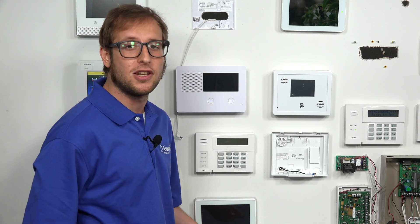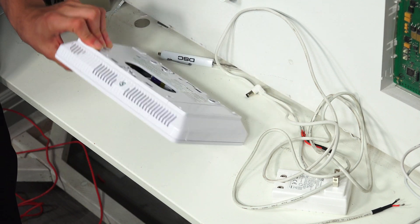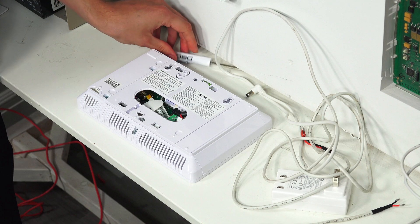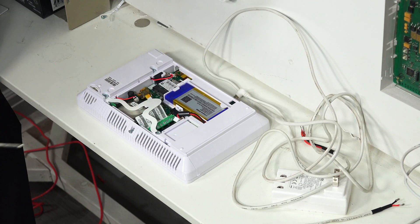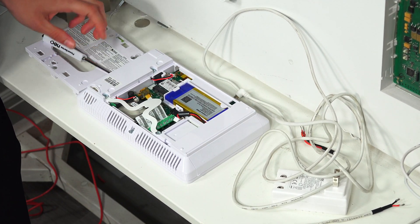You can use the barrel connector, which is what we're going to do, or you can use the terminal block. So we're going to flip our system over here. You can see the backplate on the system, and we're just going to take a screwdriver, stick it in there, and pull it off — just like that. Now we have the system exposed and we can do whatever we need to.